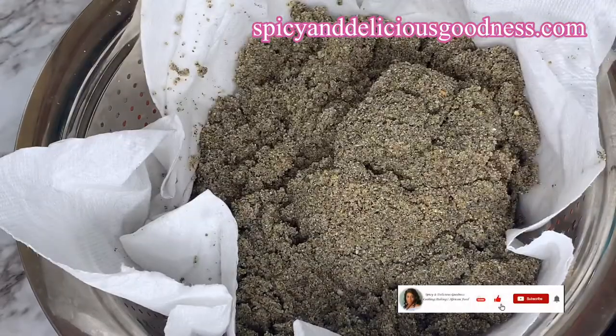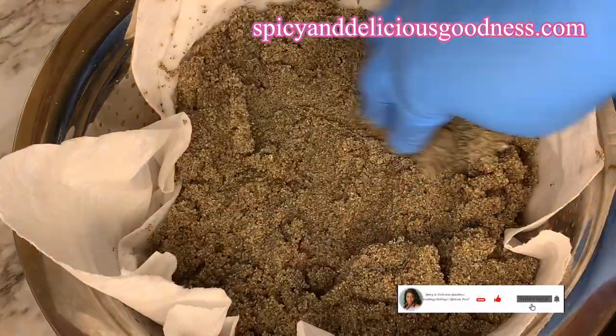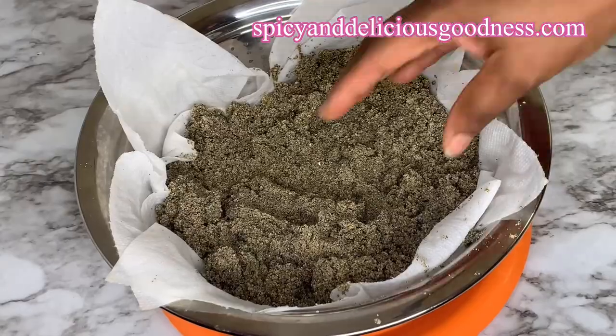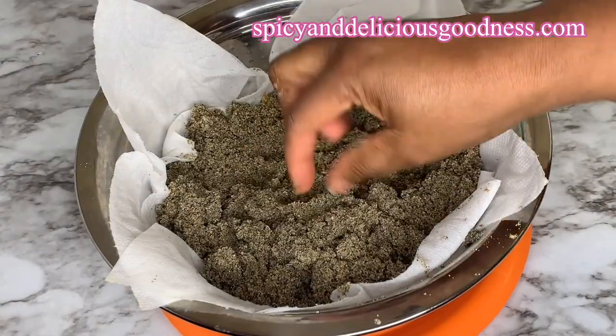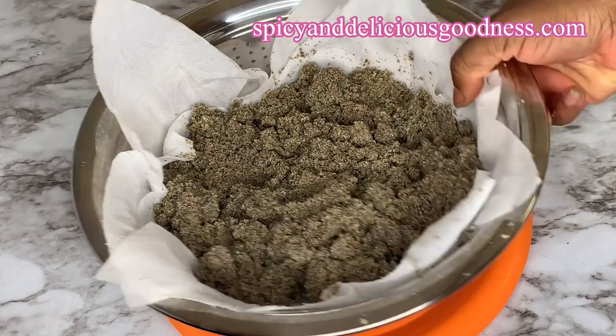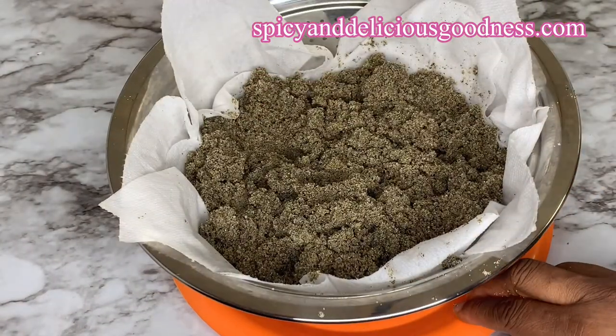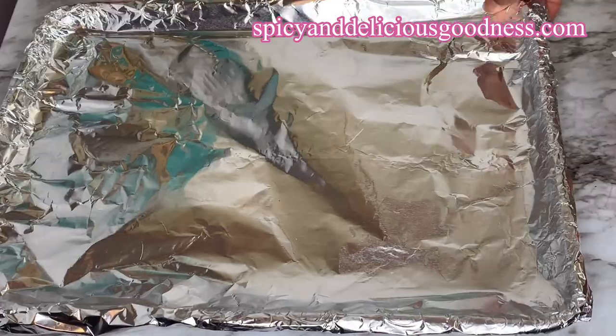When I'm done, I'm going to spread it out and let it continue to drain until the next day. If you live in a very hot place, you can leave it out for days under the sun and it will dry out. But let me show you a quicker way to dry the sand.